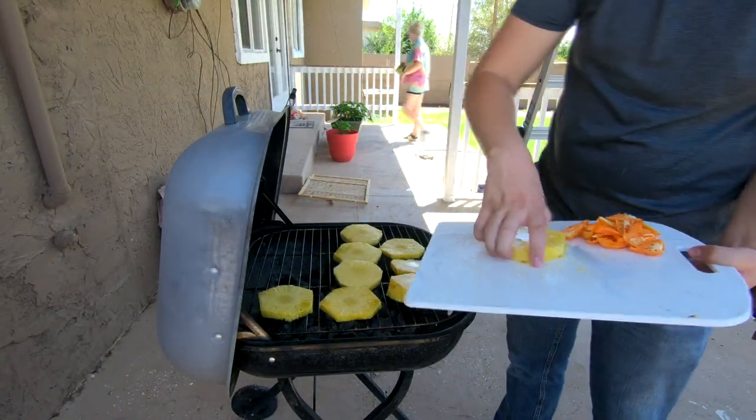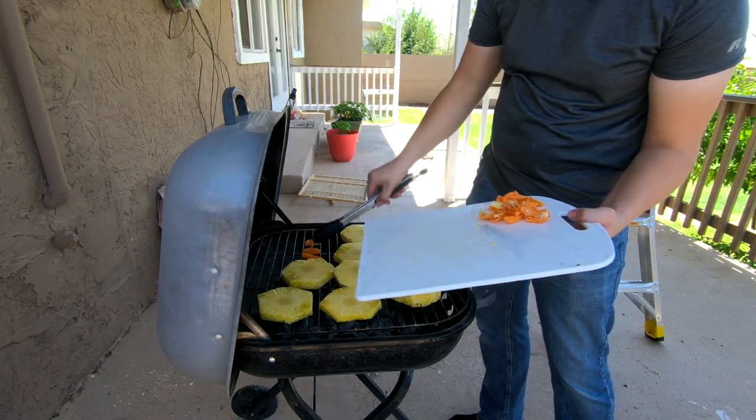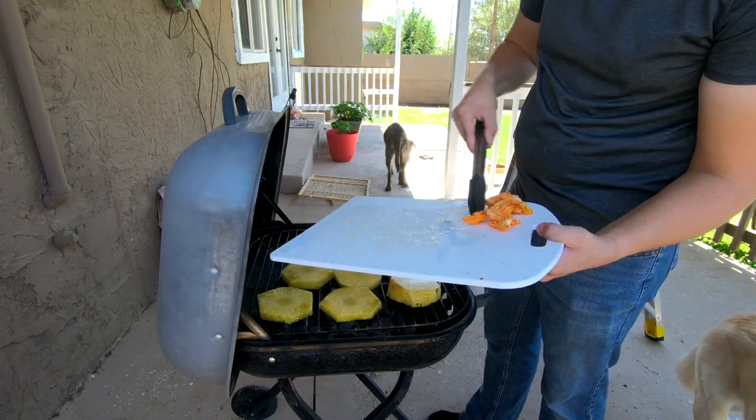After the pineapple and habaneros are all cut up, we're going to place them on the grill. We want to leave them on the grill just long enough so that the edges start to get a little bit crispy, but we don't want to fully cook them.